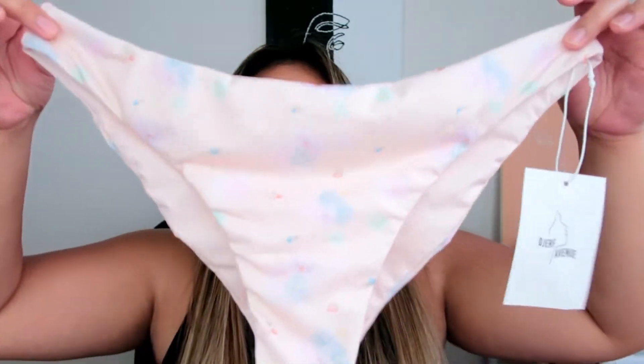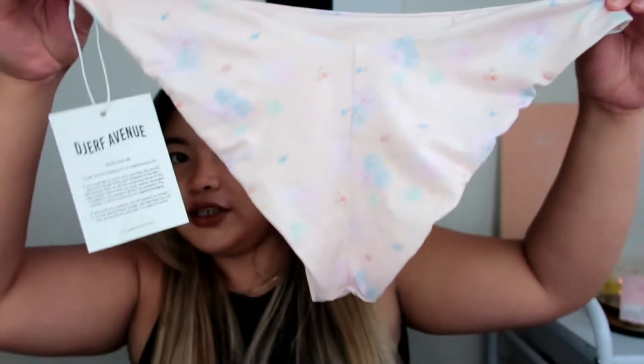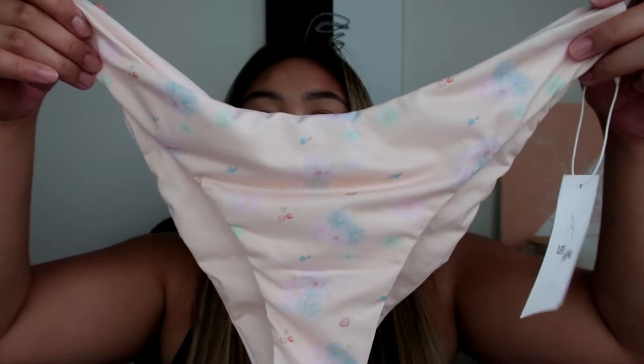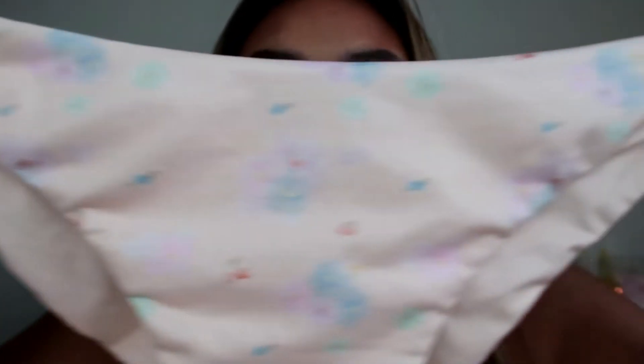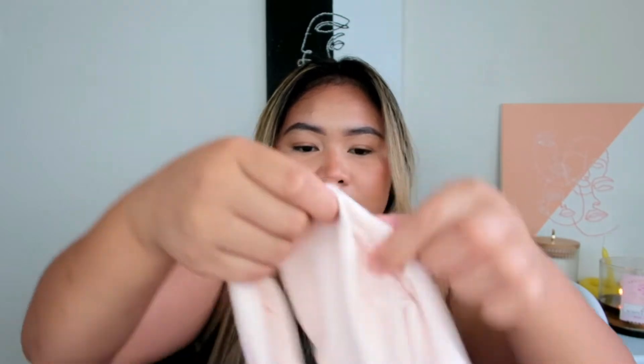This is the bottom — I think this is their cheeky bottom, so freaking cute. This is what the back looks like, and this is what the front looks like. You can see the print on it — I really love the print. The bottom is size large.